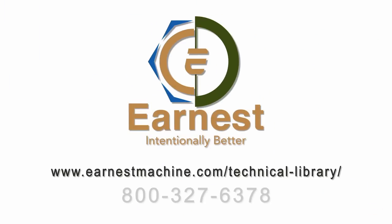This information is available to you on our technical library on our website. Feel free to give us a call with any kind of questions you have, or send us an email. We want to be your fastener experts.